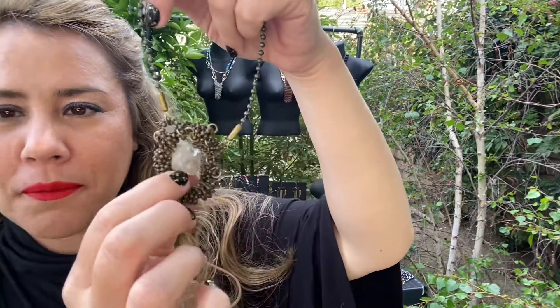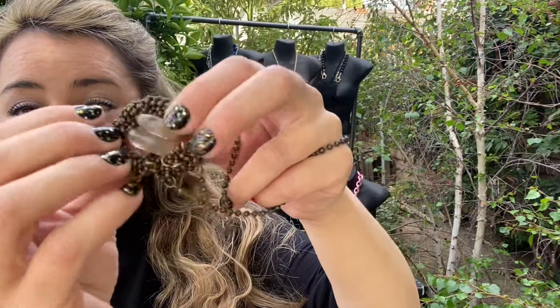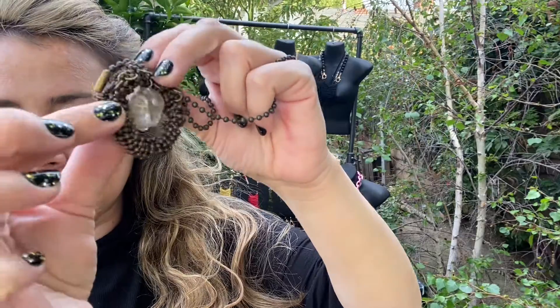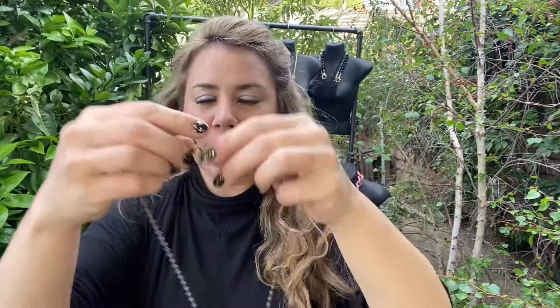I created almost like a weave pattern to create a form and then set the gemstones inside there. It's an 18 inch length pendant with a toggle clasp — pretty easy to take on and off.